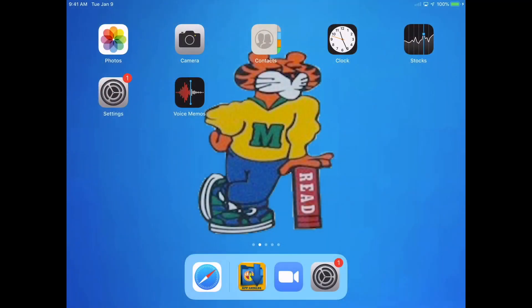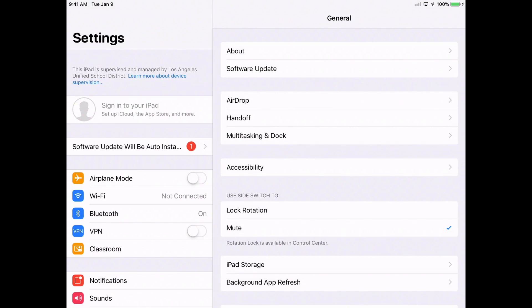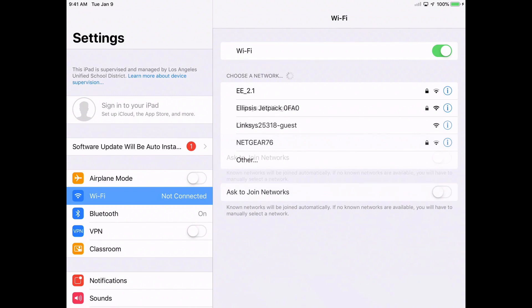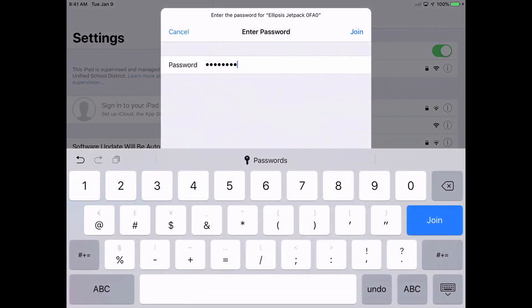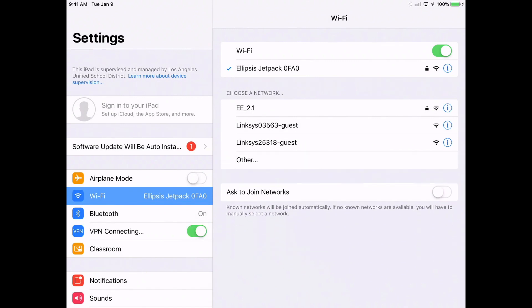In order to connect your iPad to your hotspot, with your hotspot running, take your iPad, tap on the Settings icon, tap on Wi-Fi in the left column, and wait for your hotspot to appear on the right side — it's the Ellipsis Jetpack. Tap on Ellipsis Jetpack, then enter the password that you wrote down. After tapping in the password, tap Join, and then wait a few seconds. You should see a blue check mark next to Ellipsis at the top. You are now connected to your Ellipsis hotspot.